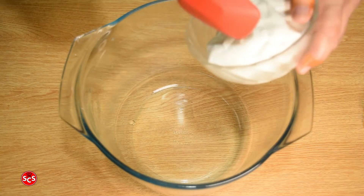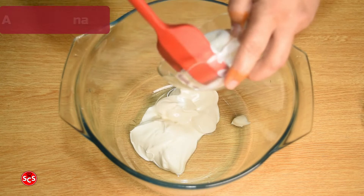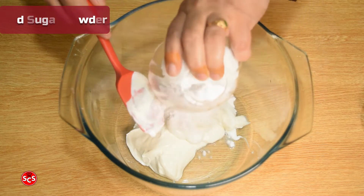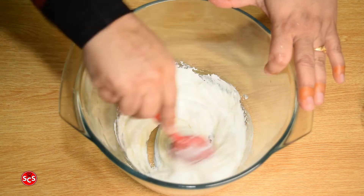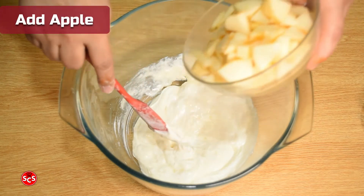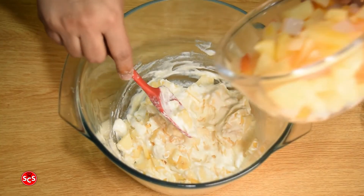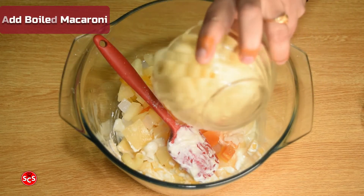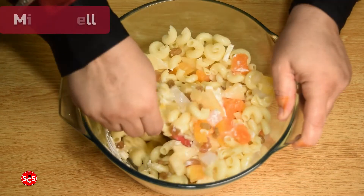First, put cream in one bowl. I will add sugar powder and mix it well. I will add apple first so that the color doesn't change. Then I will add fruits and macaroni and mix it well.